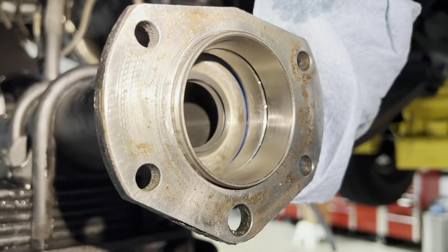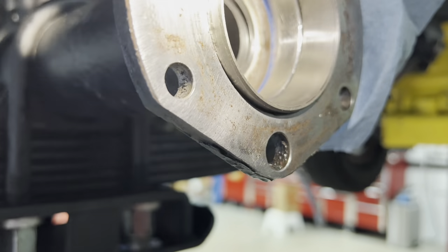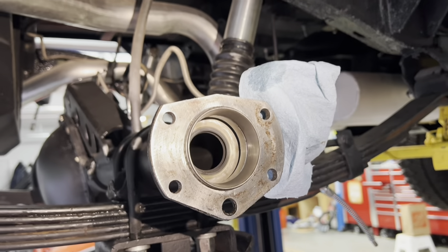I just want to show you the inside of what a one-piece setup looks like. You have an inner oil seal, a spacer, and then the bearing race. When you pull the shaft out, this is what the axle looks like.